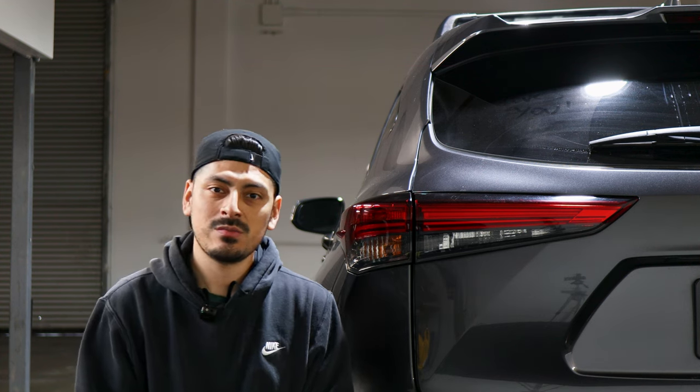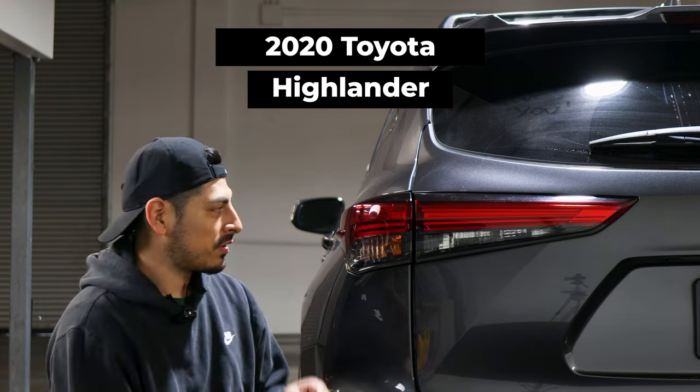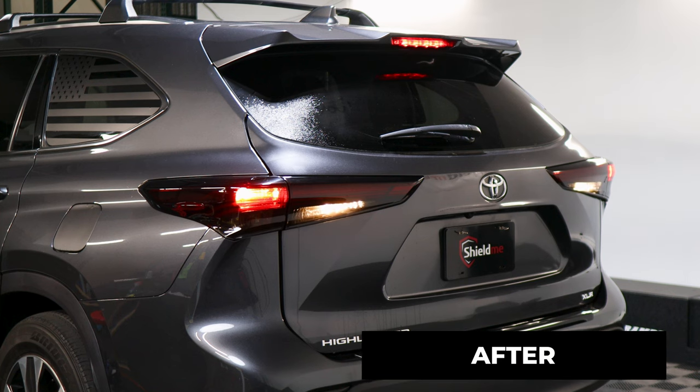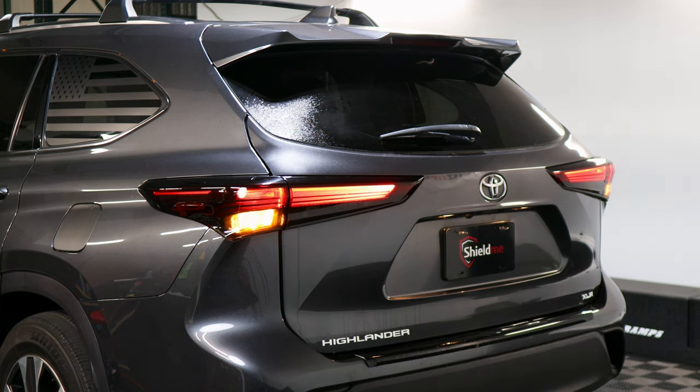Welcome back to another installation video. Today we have a 2020 Toyota Highlander and we're going to install the taillight tints for this vehicle. This is how it looks before the installation and after. The tint has the properties of PPF, which means it will protect the lenses from yellowing over time as well as protect from small scratches or road debris.